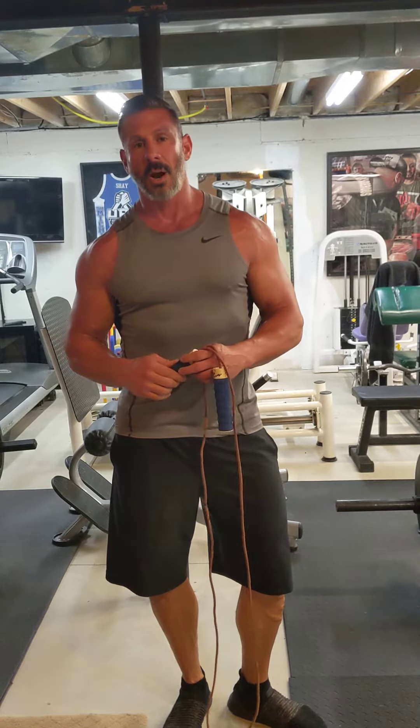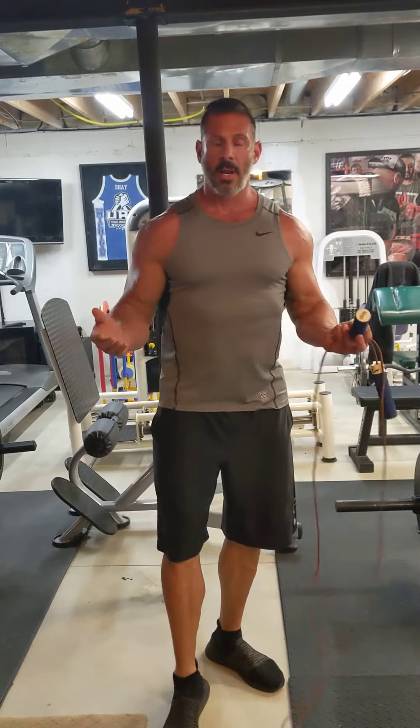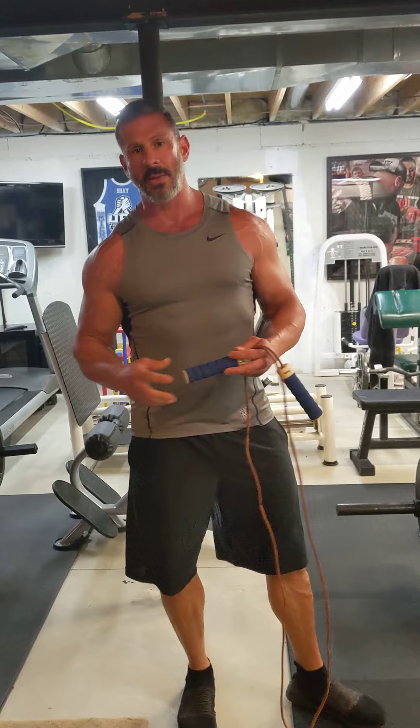It's important to strengthen your heart because the leading cause of death in this country is cardiovascular problems — heart attack, stroke, things like that. So by training your cardiovascular system you can help prevent those things.